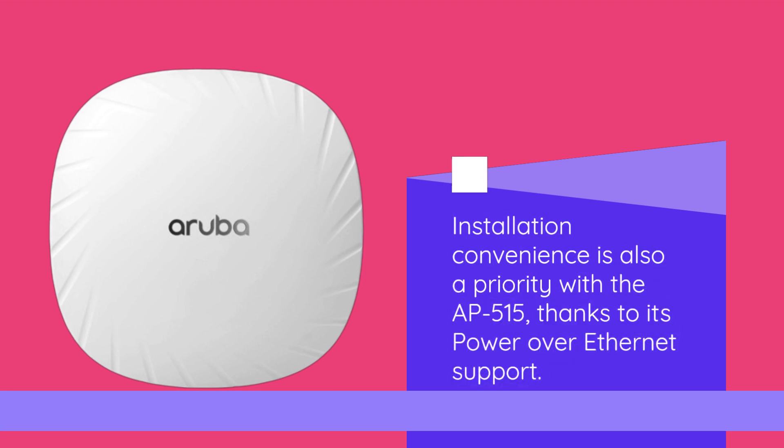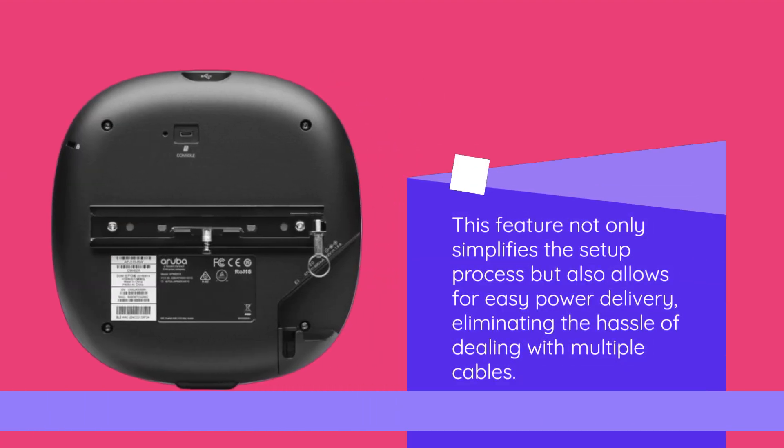Installation convenience is also a priority with the AP515, thanks to its Power over Ethernet support. This feature not only simplifies the setup process but also allows for easy power delivery, eliminating the hassle of dealing with multiple cables.